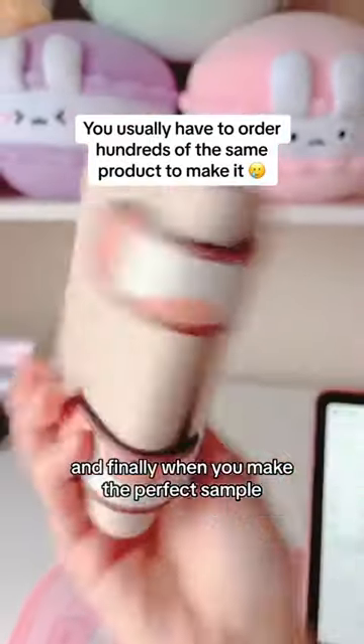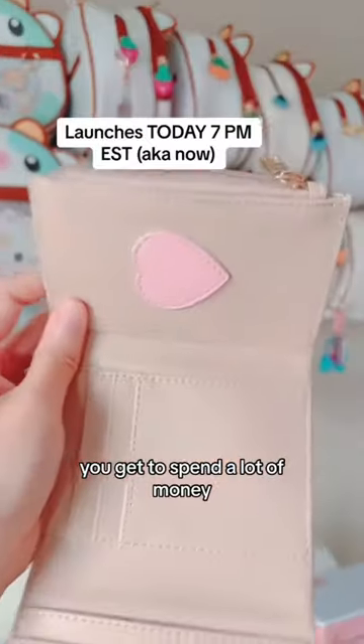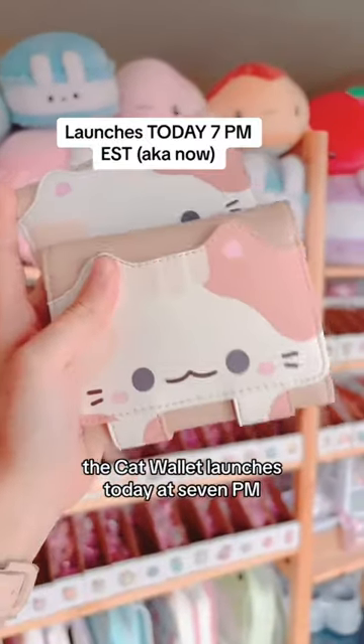And finally, when you make the perfect sample, you get to spend a lot of money. The cat wallet launches today at 7pm, and I hope you guys like it!